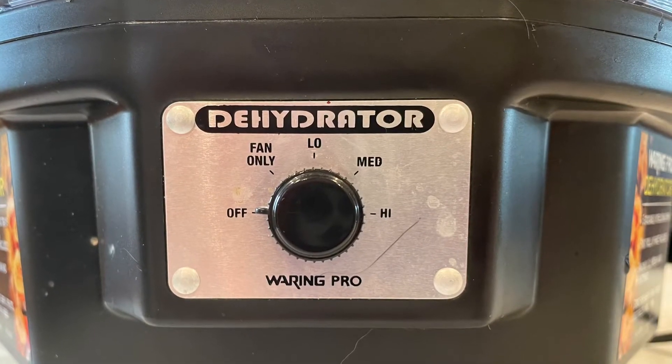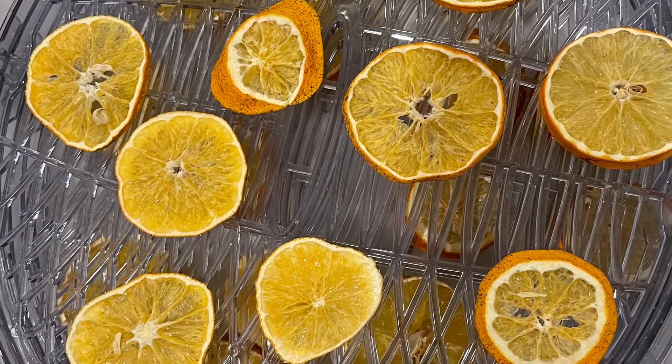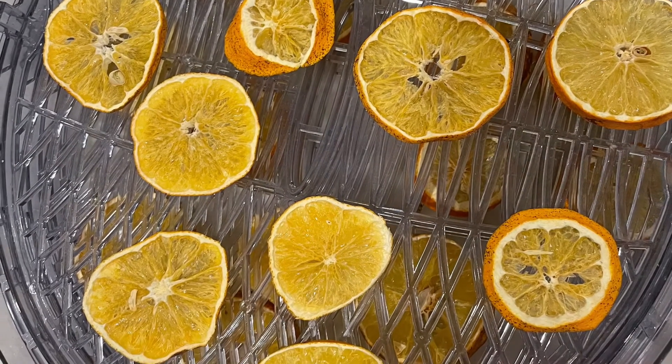It depends on how thin they are — four hours to eight hours in the oven or in the dehydrator. It's about the same.